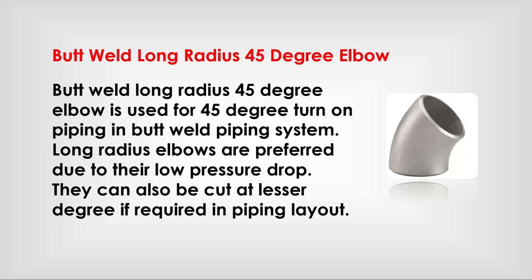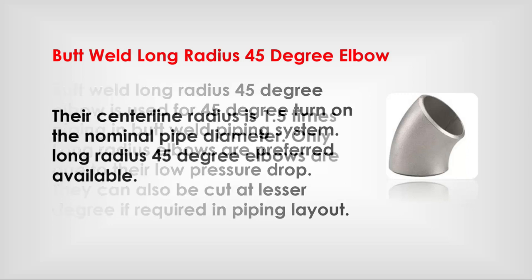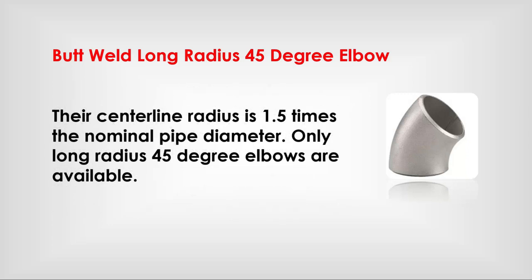Butt weld long radius 45-degree elbow: used for a 45-degree turn in a butt weld piping system. Long radius elbows are preferred due to their low pressure drop. They can also be cut to a lesser degree if required in piping layout. The centerline radius is 1.5 times the nominal pipe diameter.